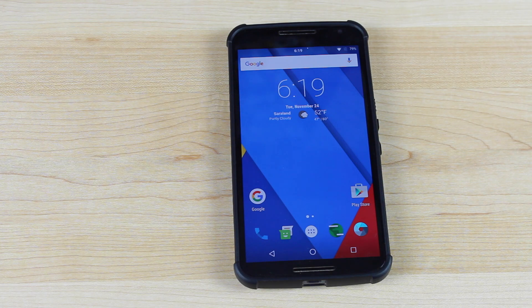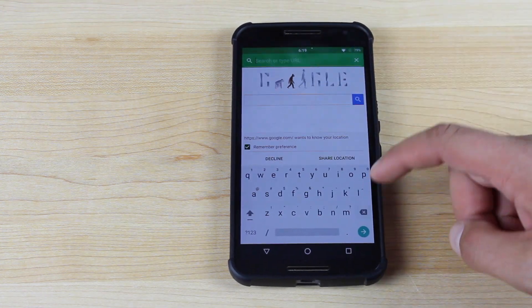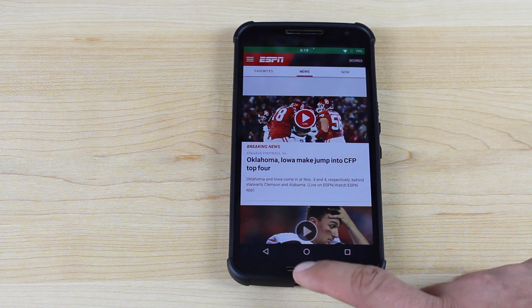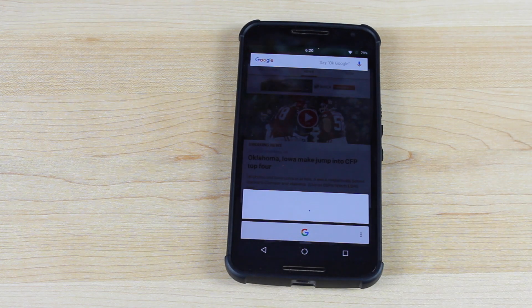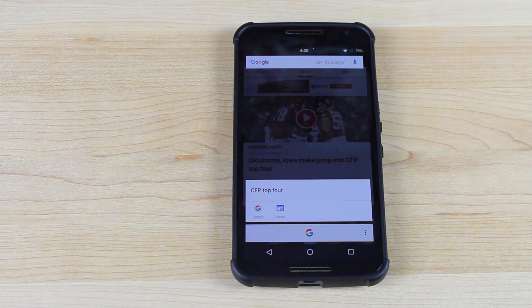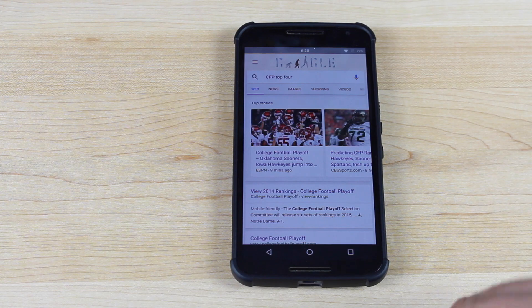Another feature now available in CyanogenMod 13, because it's a feature available in Android Marshmallow, is Google Now on Tap. If I load a web page — say ESPN.com — and I press and hold the home button, it's going to take a snapshot of the page and give me search results for any pertinent information. For example, it shows 'college' and 'CFP top four,' so if I wanted more information on the college football playoff top four, I could click on that and get quick search results. That's a pretty cool feature and I'm glad it's integrated into CyanogenMod 13.